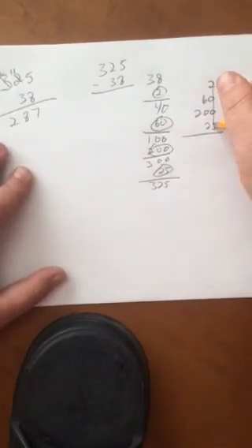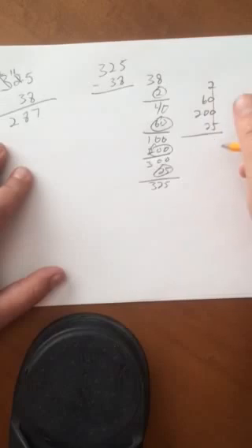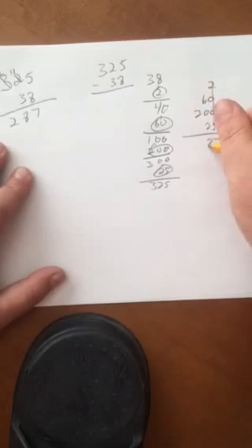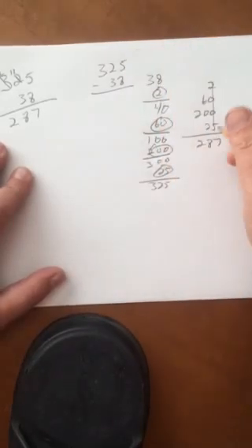So let's work this down, because you've got little Johnny or Susie in second or third grade trying to do this. 2 plus 25 would equal 7 in the ones place. 6 plus 2 — okay, that's 8. So: 287. Same answer.